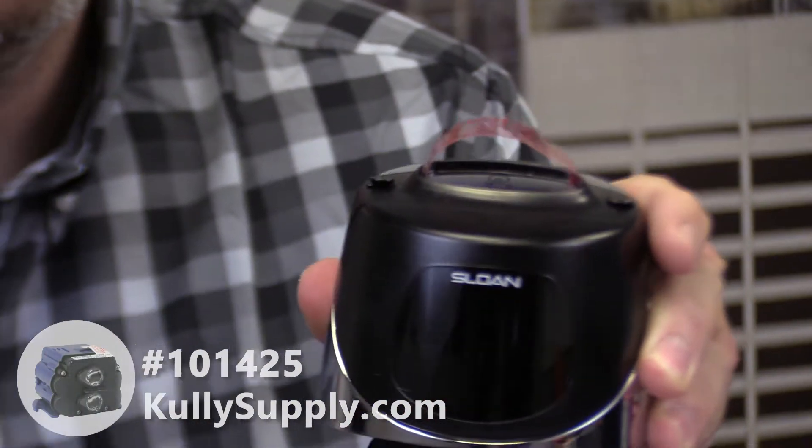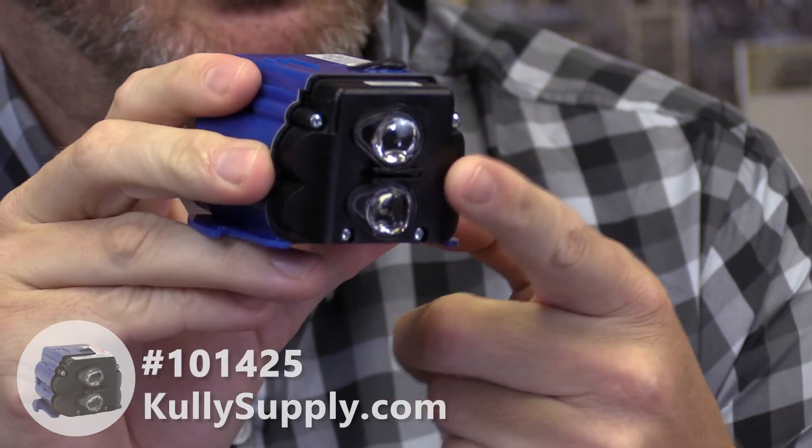This module is the brains of your urinal flushometer. It's going to sit inside of the cover like this. There are sensors on the front of this that shine through the lens on the front of the flushometer body. Those sensors will pick up a user standing in front of the urinal, time out after they walk away, and initiate the flush cycle after the user has walked away.